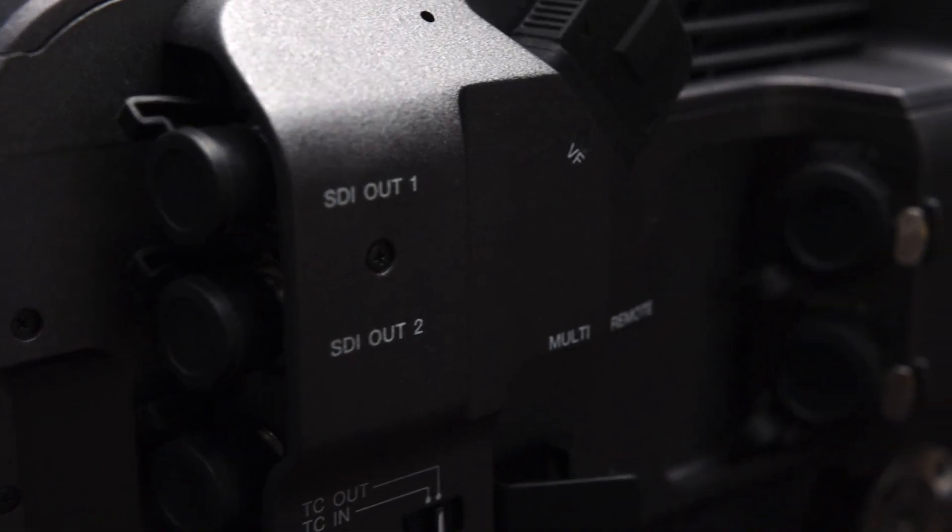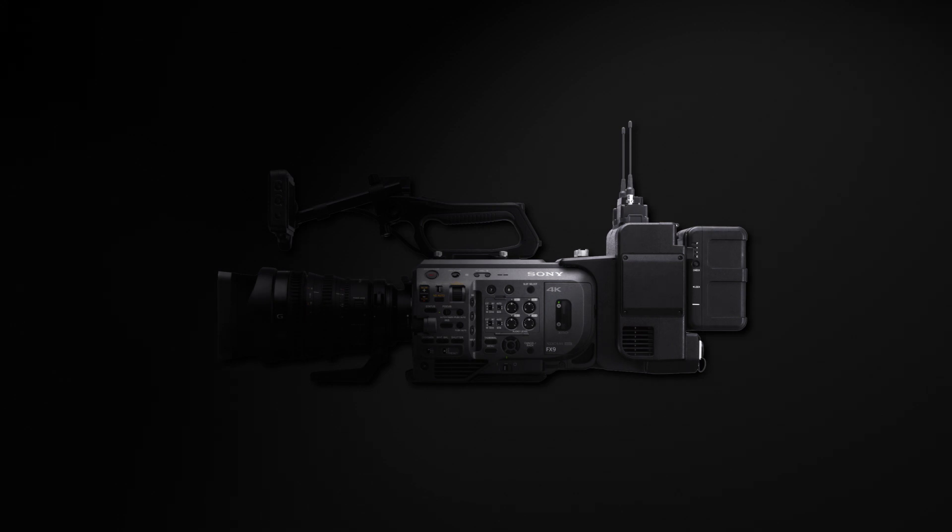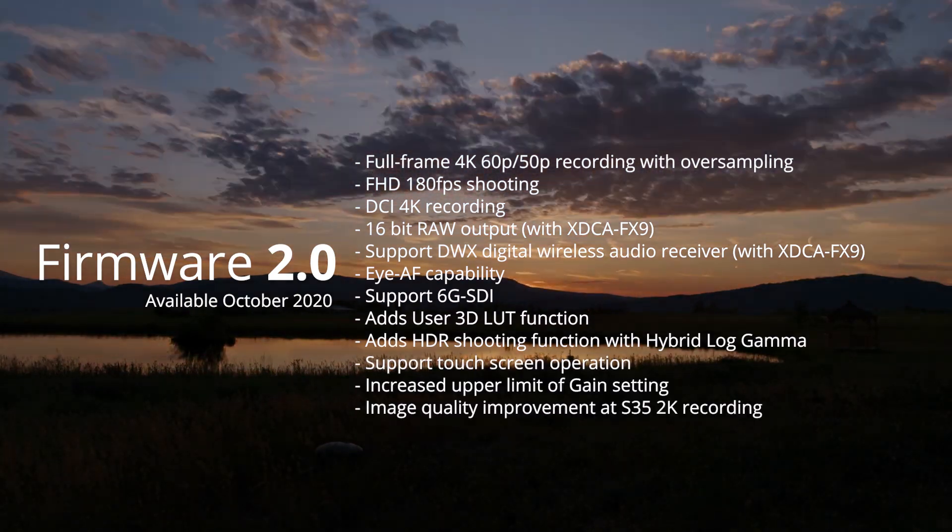You can further expand the camera using the 12G SDI to support advanced workflows, and further expand it using the XD-CA FX9 unit, which only gets better with firmware version 2.0.